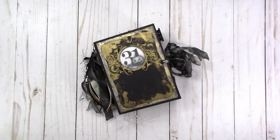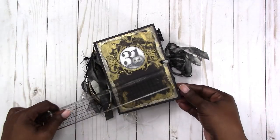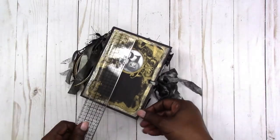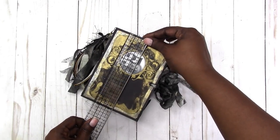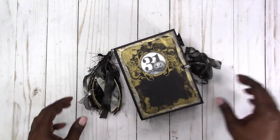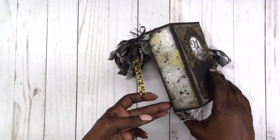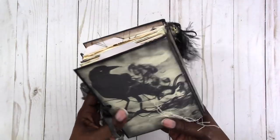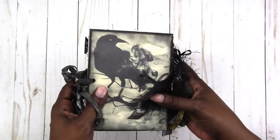Hi, this is Rochelle with Scrap Craftastic and I want to share this junk journal that I made for October or Halloween. It measures approximately four and a half by six, so it's pretty small and compact. I actually used a Velveeta shells and cheese box to make the cover, so it's upcycled from that.